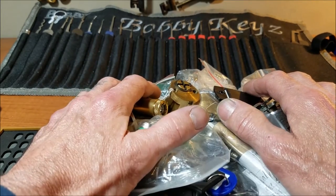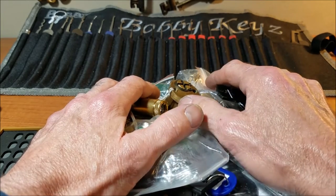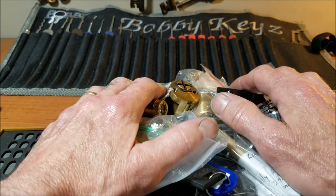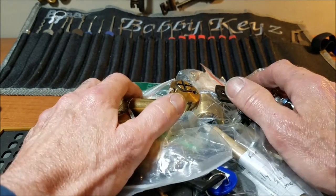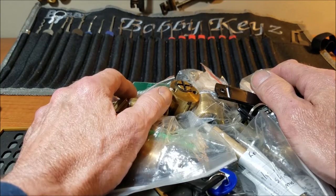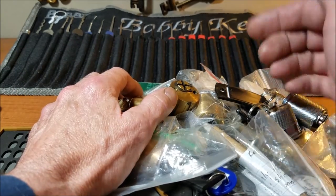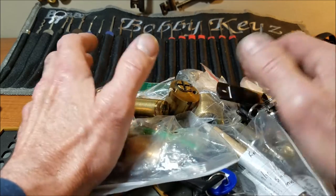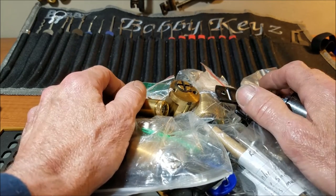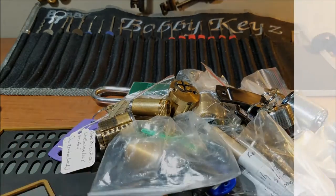That's what I have to offer — a bunch of locks for someone who wants to do a lock trade with me. If you enjoyed this video and taking a peek in my naughty bucket, hit the like button. If you have any questions or comments, comment below. Everybody please be safe and stay legal. Thanks guys, bye!